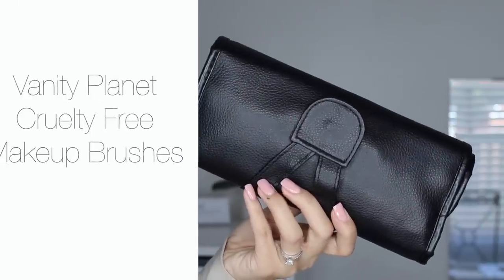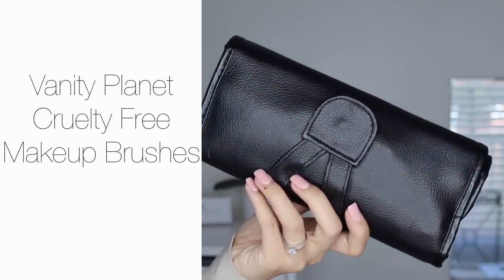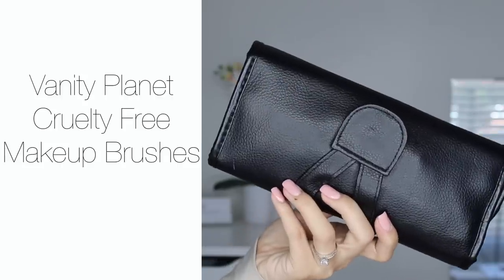Hello everyone, welcome back! I'm going to be wearing this bow in my hair because my hair was just not cooperating at all. Today I partnered with Vanity Planet to bring you this drugstore makeup tutorial.